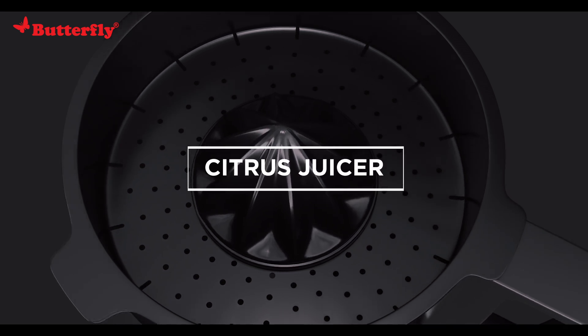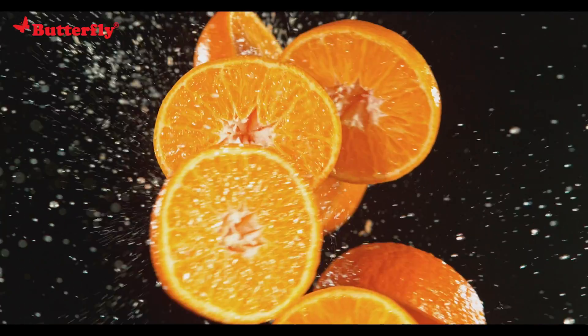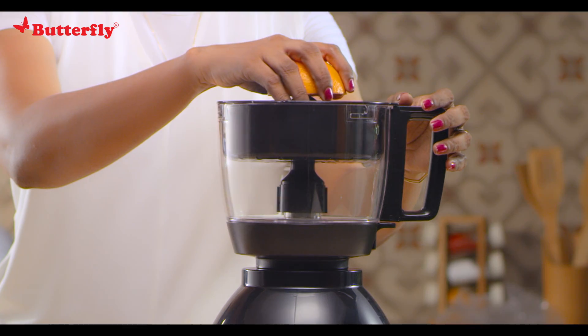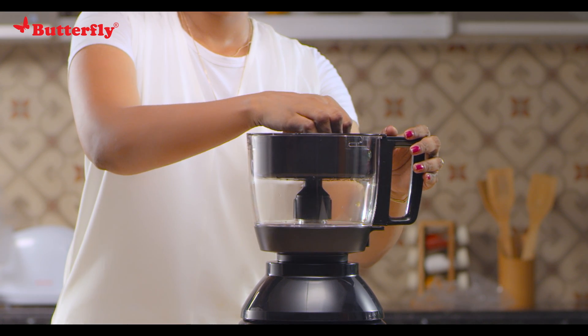The citrus juicer: mount the juicer on the shaft and push it down until it's secure. Wash and cut the fruits into two equal halves. Align the center of the fruit to the tip of the cone on the juicer. Run at food processor speed and press the fruit firmly and gently, keeping changing the position of the fruit to maximize juice output.